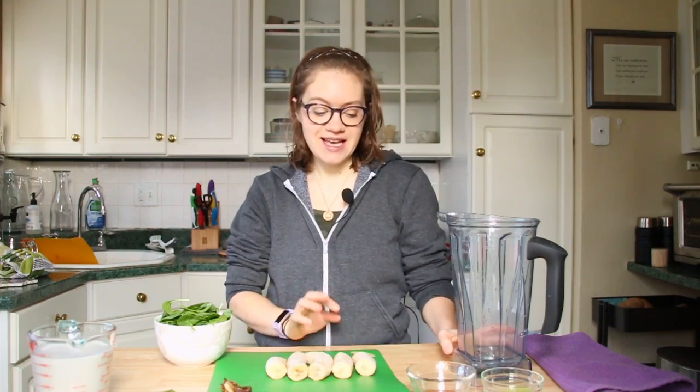Hey guys, it's Britt and welcome back to our channel. Today we are making our shamrock shake recipe. I made this recipe about a year ago and we have loved it ever since, even if it's St. Patrick's Day or not. It's just a great smoothie recipe and it is such a great dupe for the shamrock shake you would get at McDonald's.